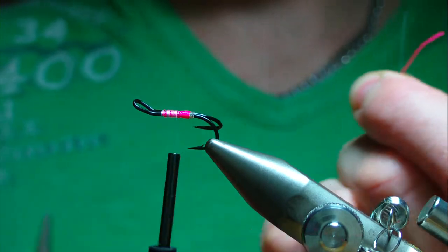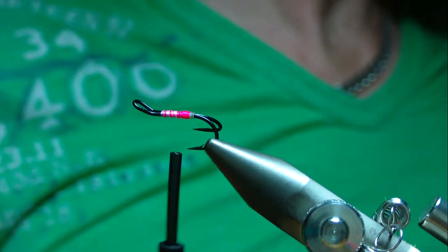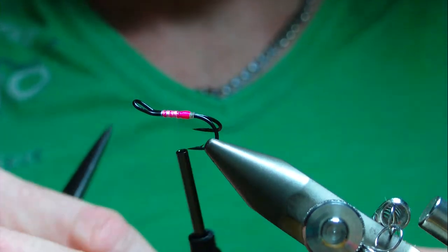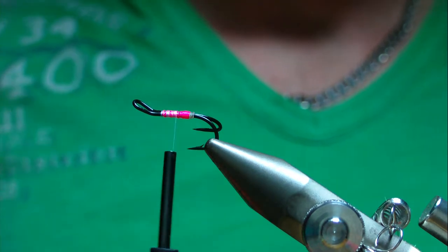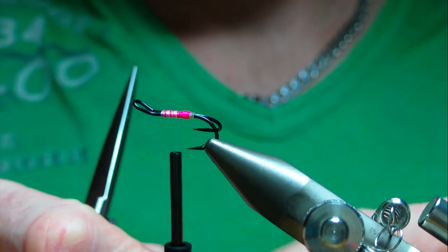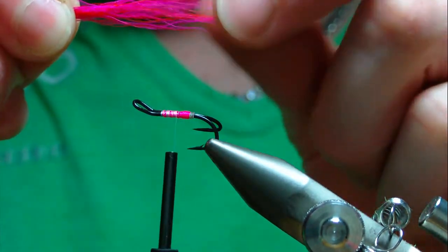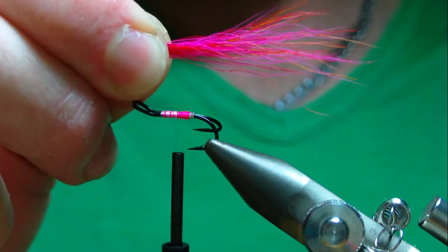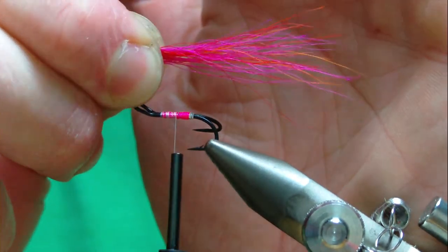Trim away the waste piece of thread and the waste piece of floss. Now for the tail — I've already pre-mixed this. Basically it's orange, hot orange, red, and fluorescent pink bucktail, blended together by hand.